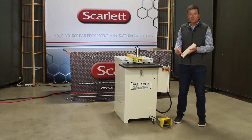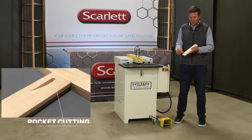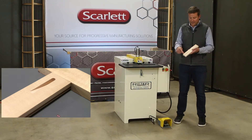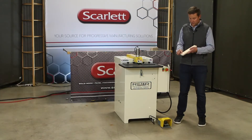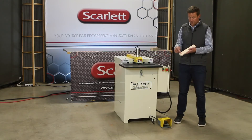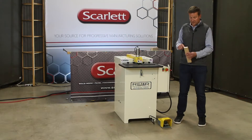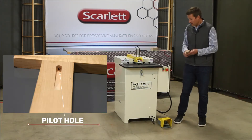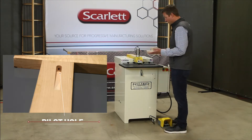Pocket cutting is useful in face frame construction, furniture, and all kinds of different applications where a pocket cut is a really great useful tool. So having an industrial machine like this Ritter machine to help make these pocket cuts clean and efficient with a pilot hole is really important.